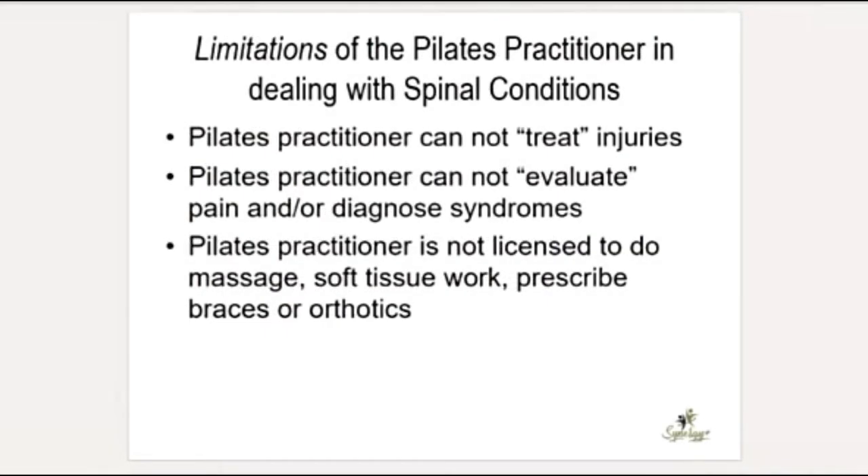The limitations of the Pilates practitioner with spinal conditions: technically we can't treat injuries or really evaluate and determine what an injury is, and we definitely can't diagnose. In California, even physical therapists are not allowed to diagnose — only medical doctors and chiropractors can. A Pilates practitioner, unless you have other training, is also not licensed to do massage, soft tissue work, or prescribe braces and orthotics. That is not within the scope of a Pilates practitioner.